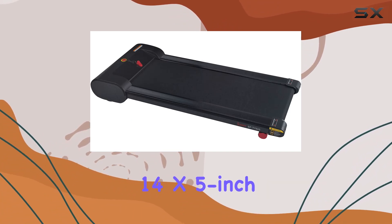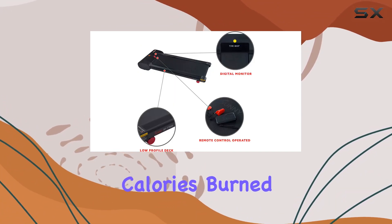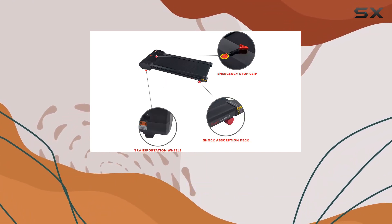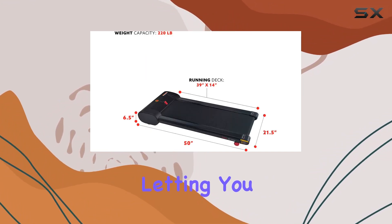Measuring your performance is a breeze with the large 14 x 5 inch digital monitor. Keep track of your time, speed, calories burned, steps, and distance, giving you comprehensive insights into your workout. The included remote control adds convenience, letting you adjust the intensity of your exercise without missing a beat.